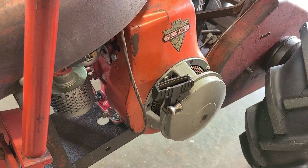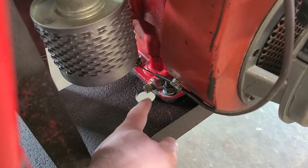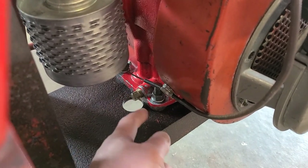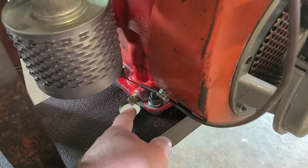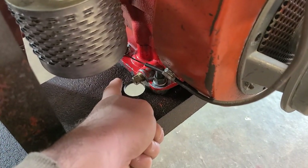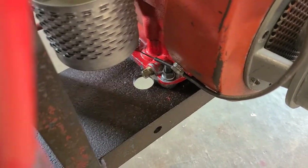We can tell by the drain hole being off-center — Clinton drains are off-center from the block, so the hole is actually off-center. Now if this was a Kohler-equipped unit, the hole would be right in the center of the frame, because that's where a Kohler drains — it drains out the center of the oil pan essentially.